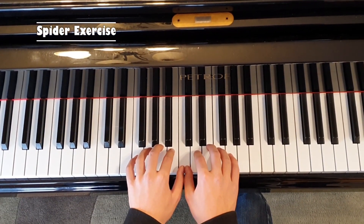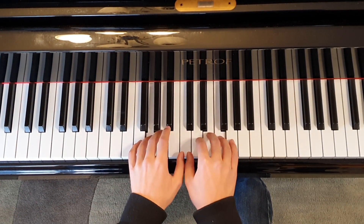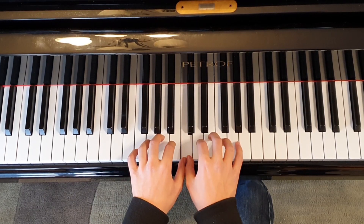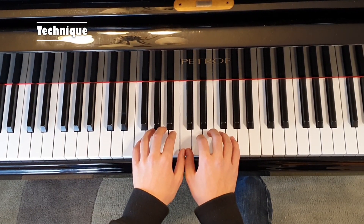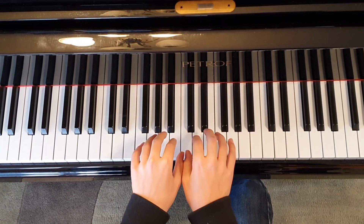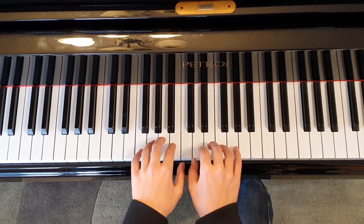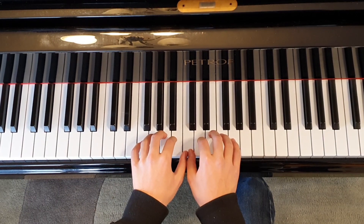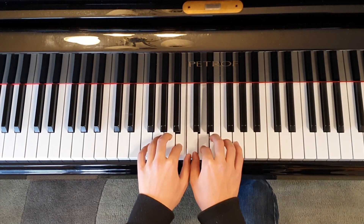To get started, we're going to do something I call the spider exercise. Play both your 1s, then 2s, then 3s, then 4s, then 5s, and back again: 1, 2, 3, 4, 5, 4, 3, 2, 1 — so you're only playing 1 and 5 once. When doing this, make sure you're not playing the keys at the same time, but also not playing them too separately. The idea is to play one key as you're lifting the other — imagine the two keys are two ends of a seesaw. This will take some practice, but it's important.